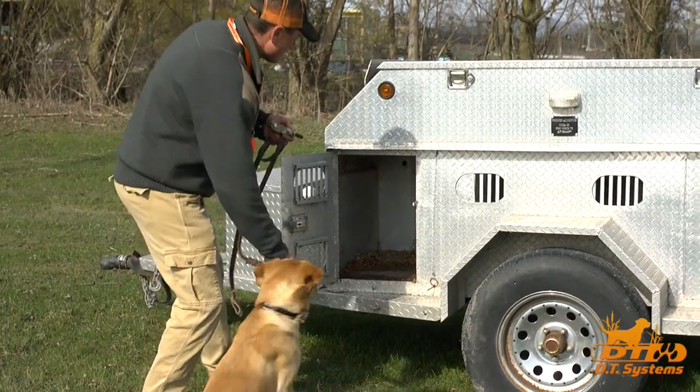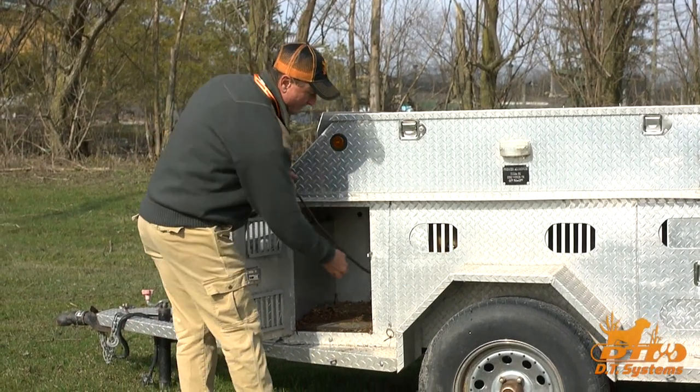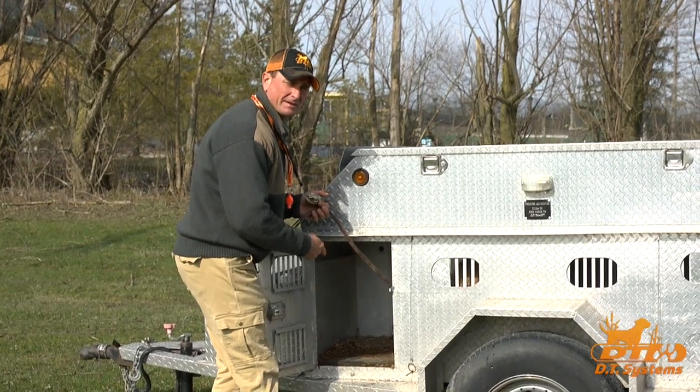Ready? Kennel. All right. Good dog. Give the dog a treat, some positive reinforcement when he gets into the kennel.